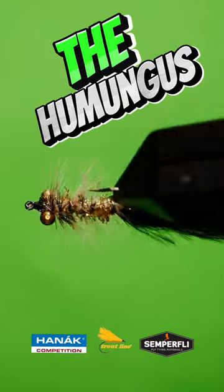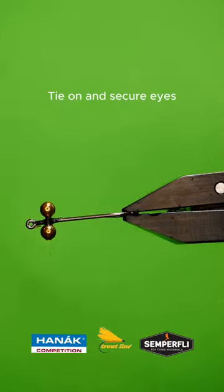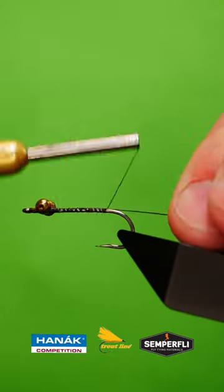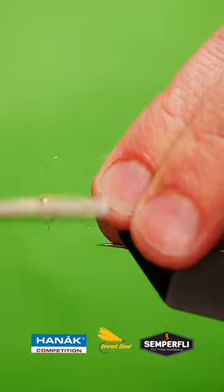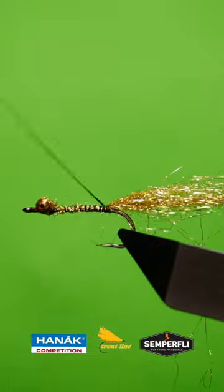Get a sturdy hook into your vise. Tie in some chain bead eyes and super glue, then put to the side and dry. Add down a bed of tine silk, catch in some gold angel hair, and add a black marabou wing.